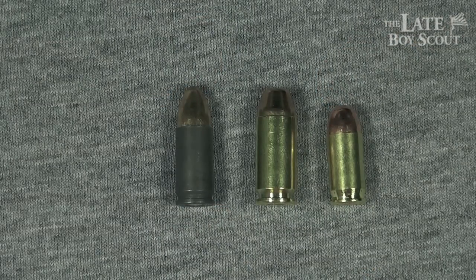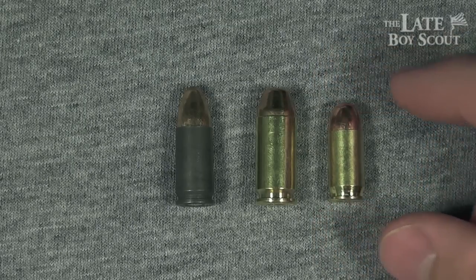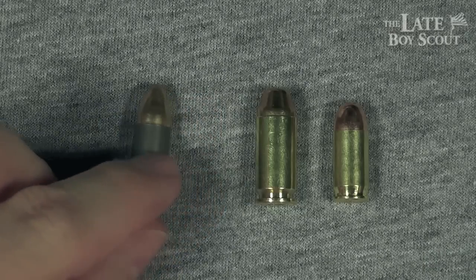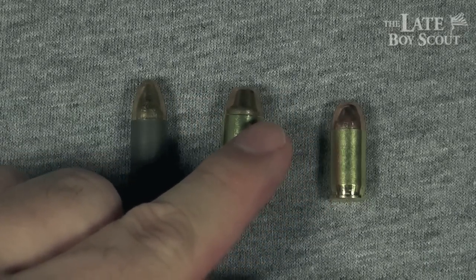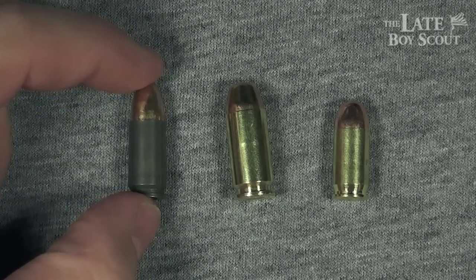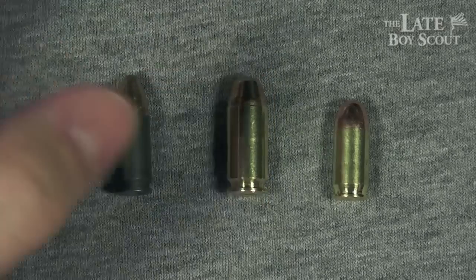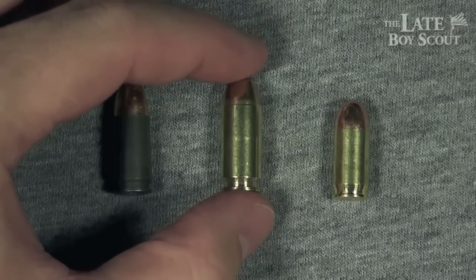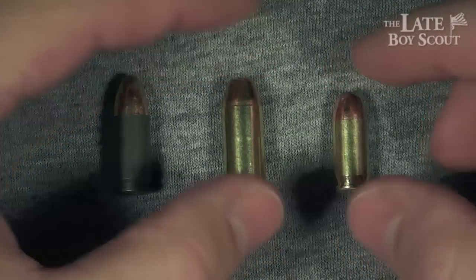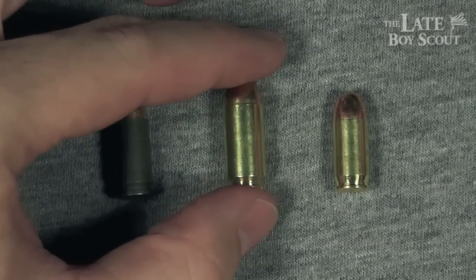Let's line that up here with two other rounds you're probably familiar with. .380 ACP, being the smallest of those three, packs the least amount of punch, but it's still a very deadly round. 9mm — a good in-between from the .40 cal and .380 ACP — is also very deadly. .40 cal, of course, is a very, very substantial cartridge — not the most impressive you can find, but it does some serious damage.